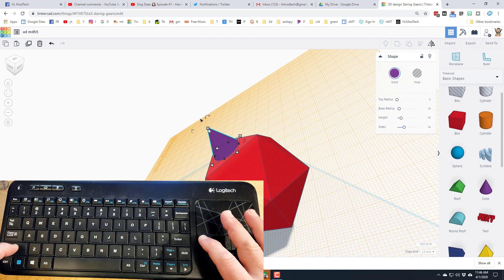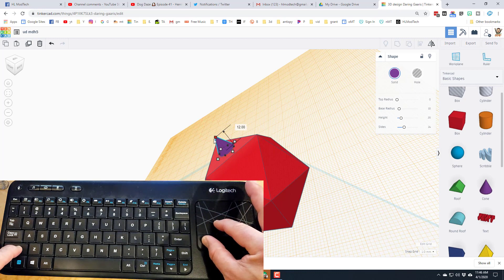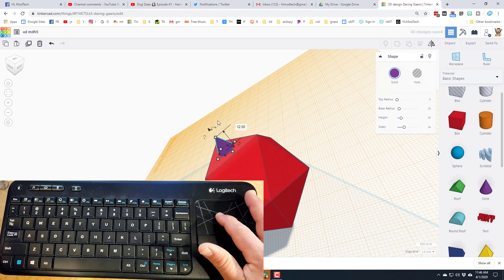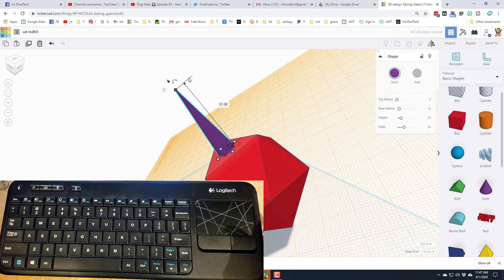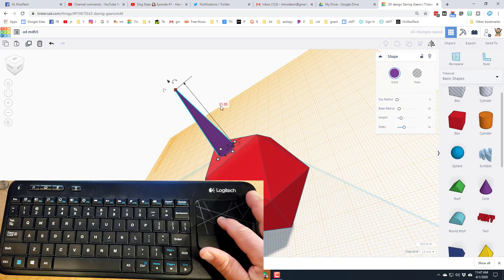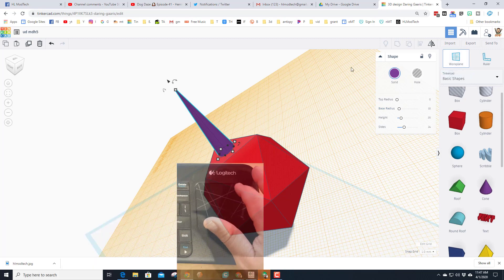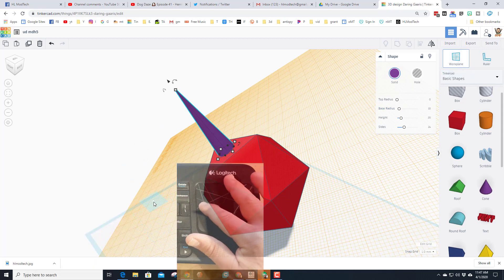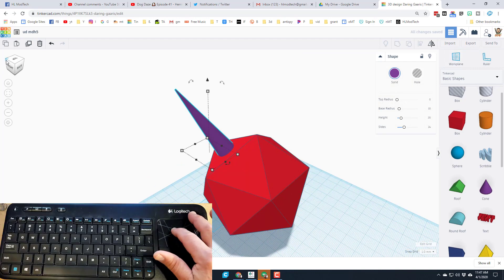I'm going to make the horn a little skinnier by doing that shift-and-drag trick again. Then without holding shift I'll just stretch it out. I don't want to go much bigger than 50 because it gets in the way later, but pick whatever size you want — you'll find out later if it was a good choice or bad choice.